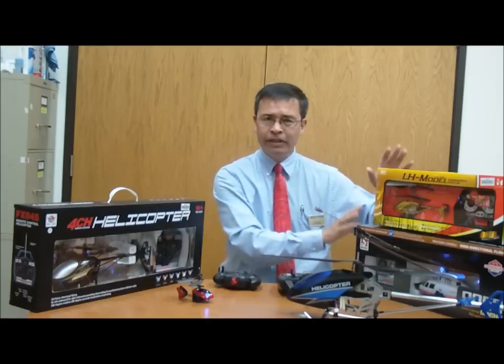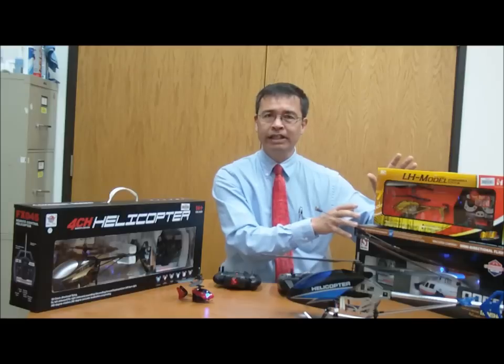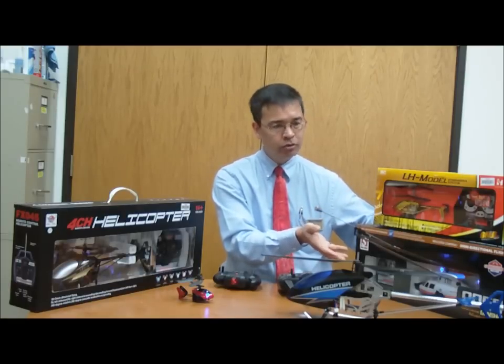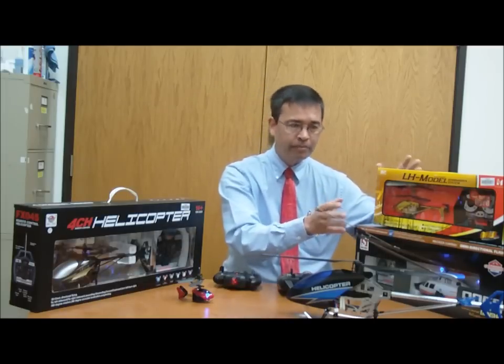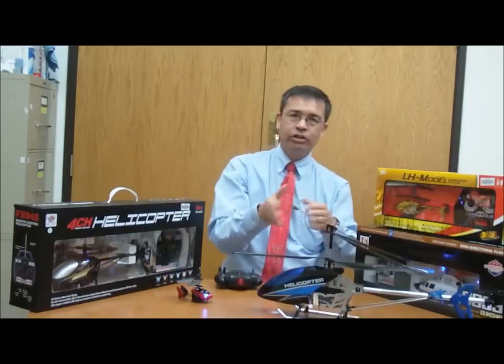Nice enough, it fits in the same category of these helicopters here, which are called three-channel helicopters. These are actually fairly easy for a novice to control. The basic idea is applying power to go up and down, it goes forward and backwards based on the control prop in the rear, and of course it can turn left and right.